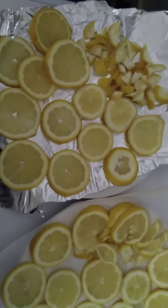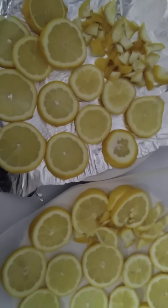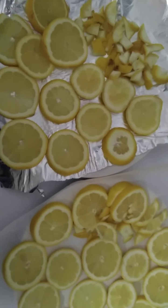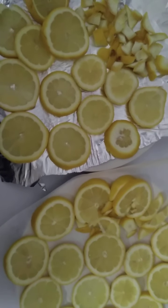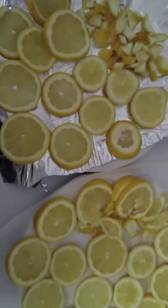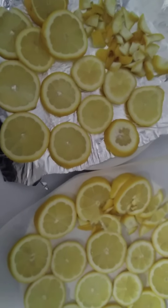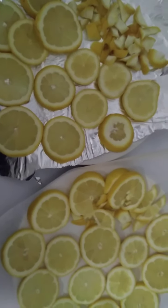Hello guys, welcome back to my channel. If it's your first time here, you're welcome. I am Anne Ayn Po Chen. I'm an author and I also do business. Today's video is basically me showing you how we prepare and dehydrate our lemons for lemon tea jars and also our citrus tea jars.